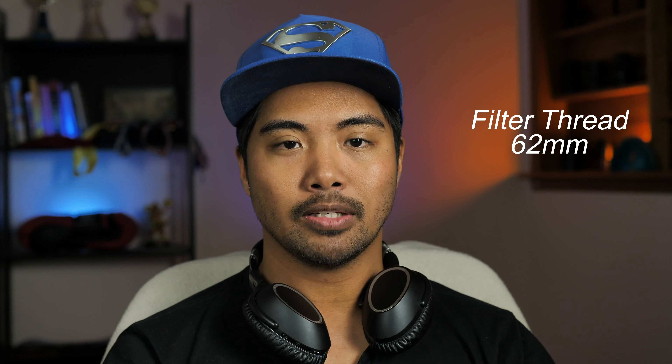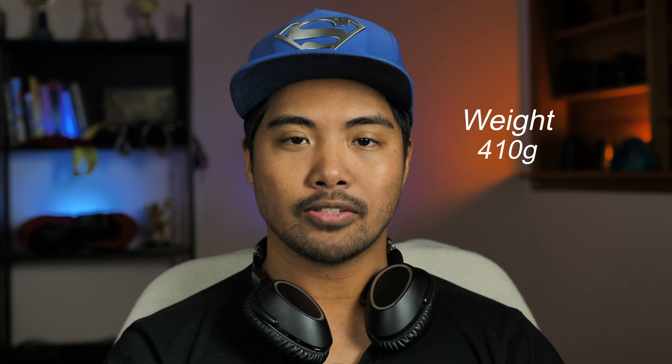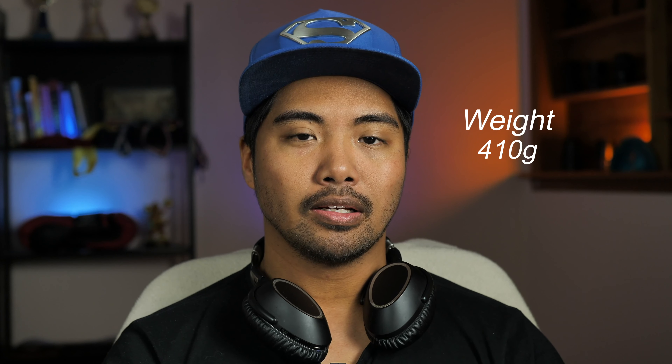The filter thread is 62 millimeters and it includes a plastic hood, which in my opinion is much better than if it were metallic. You can also reverse the hood to make it more compact for traveling. It only weighs 410 grams — pretty hefty for a Micro Four Thirds lens, but 15 grams lighter than the Nocticron.